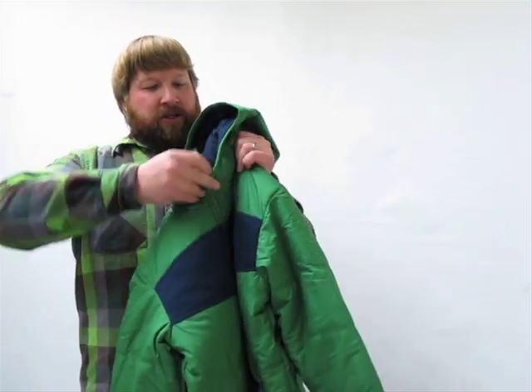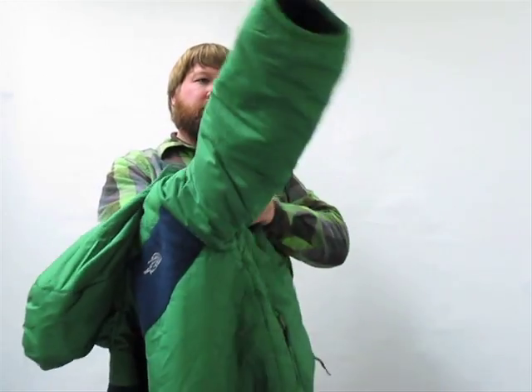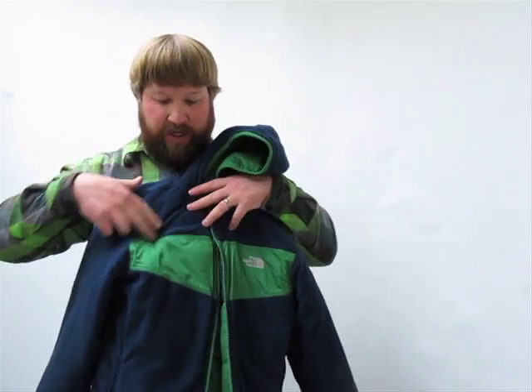As the name implies, this jacket is reversible. You just unzip it, turn it inside out, and you go from having a nylon shell on the outside to a nice, soft, cozy fleece jacket. So then you have the taffeta across the chest and the fleece throughout the rest of the jacket.